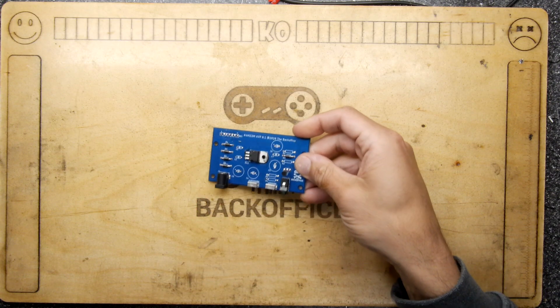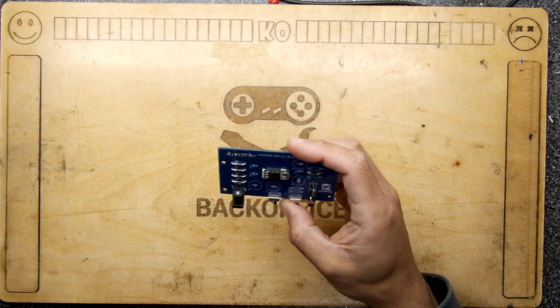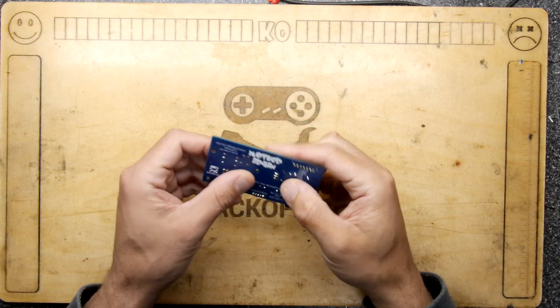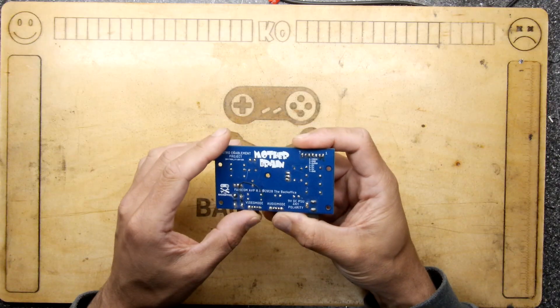Hello and welcome to the Backoffice Teardown Lab. Look at this guy. This is the original prototype for the Famicom amp I made and you can see it's all a little bit jank. However, it does contain elements that made it onto the later ones.